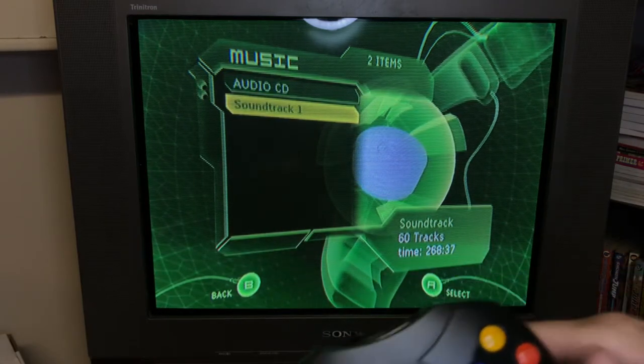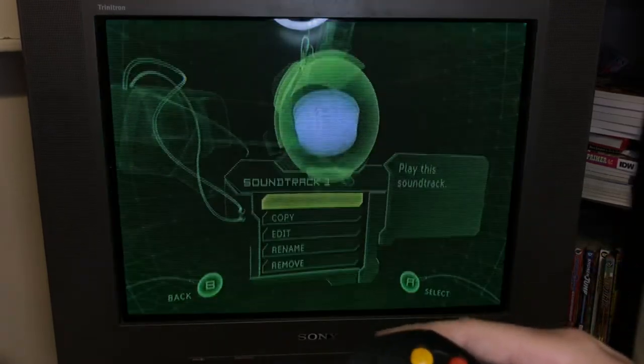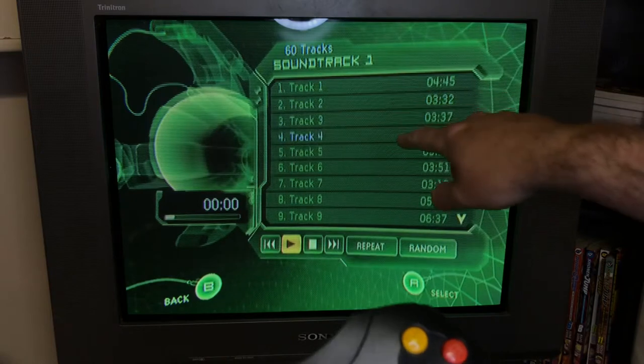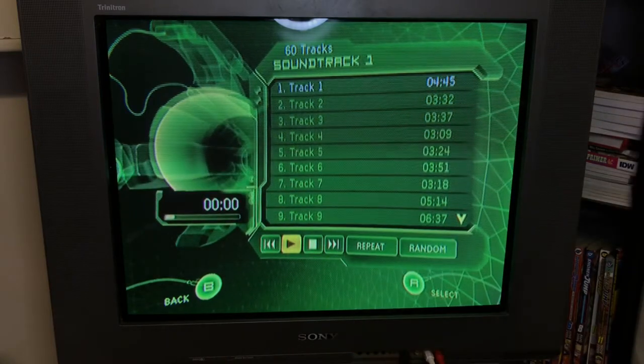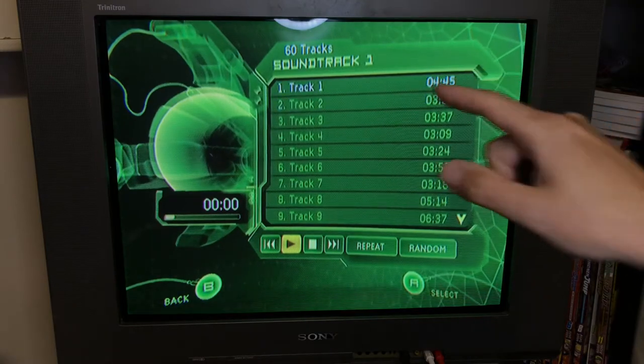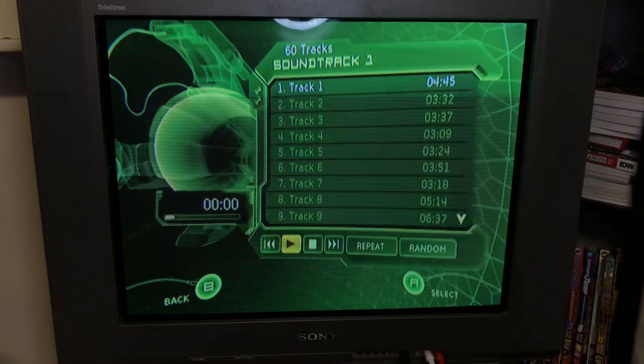Soundtrack is where you've ripped songs. Here you can see it shows 60 tracks, so I'm going to select that and go to play. You can choose which track you want. I can't actually play anything because this video will immediately get copyright strikes, but just know the first one would be Sweet Home Alabama and then there's some Bon Jovi, etc.